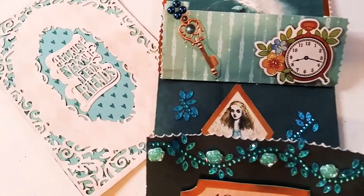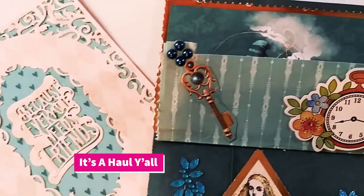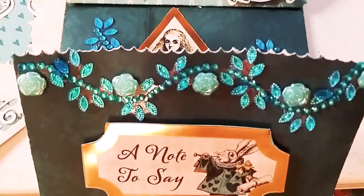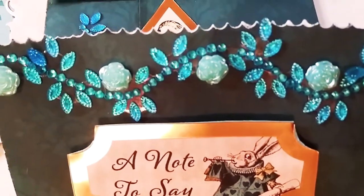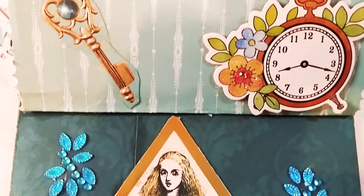Hey guys, it's Marisa. Welcome back to my channel and today I'm having a haul y'all. So if you want to see what I use to make these beautiful craft projects, please stay tuned and let's get started with this haul guys.